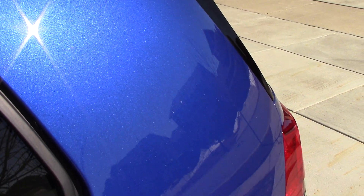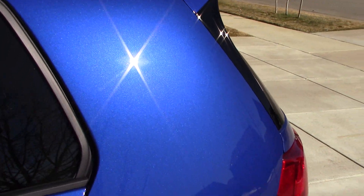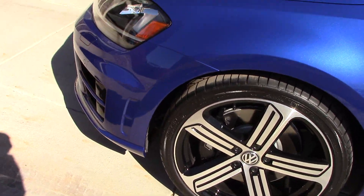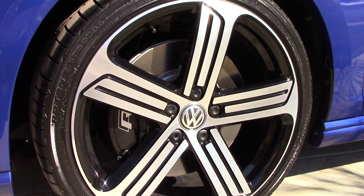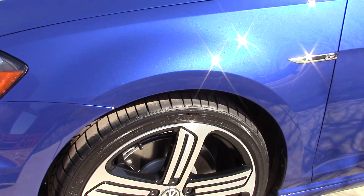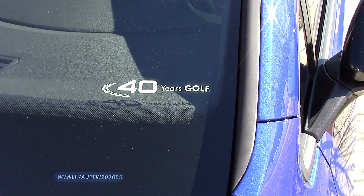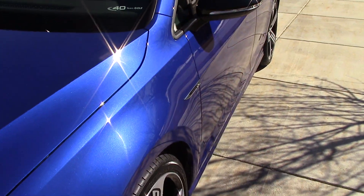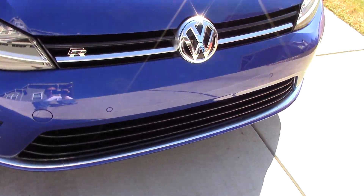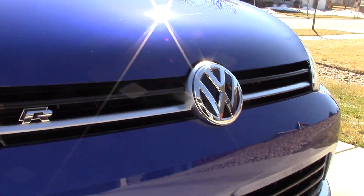I hope you can see a lot of the color contrast on this. We've got the big Golf R brakes — 13 and a half inch. 40 years of Golf. I put the badge down here instead of on the back window because with the tint on the windows you can't really see it.